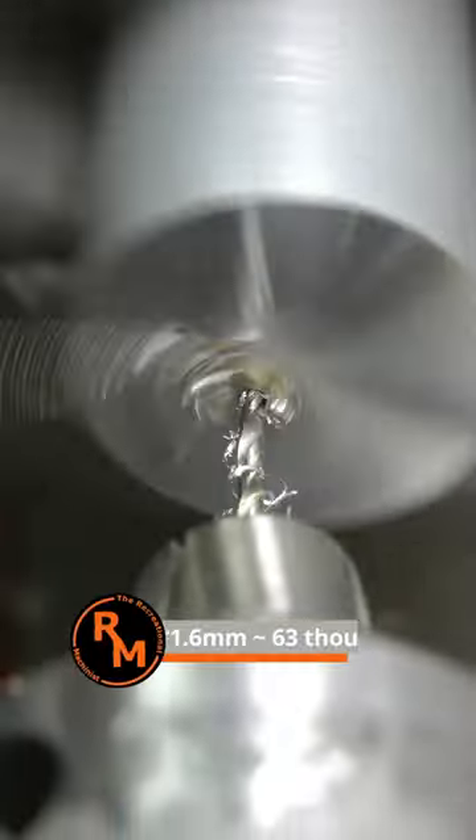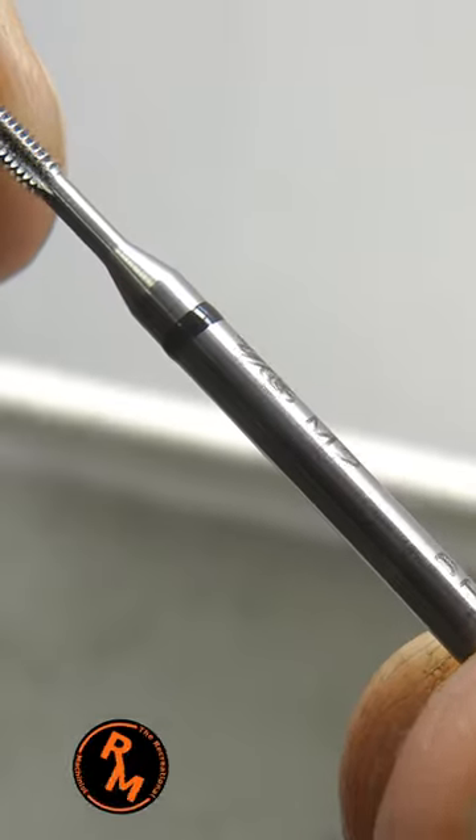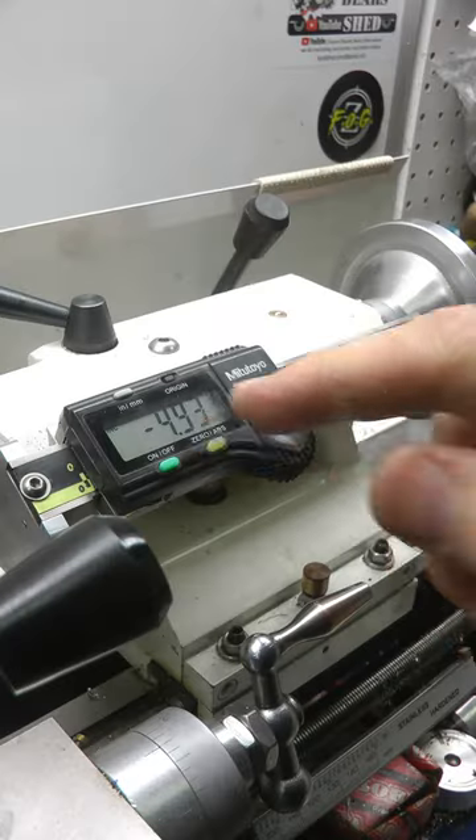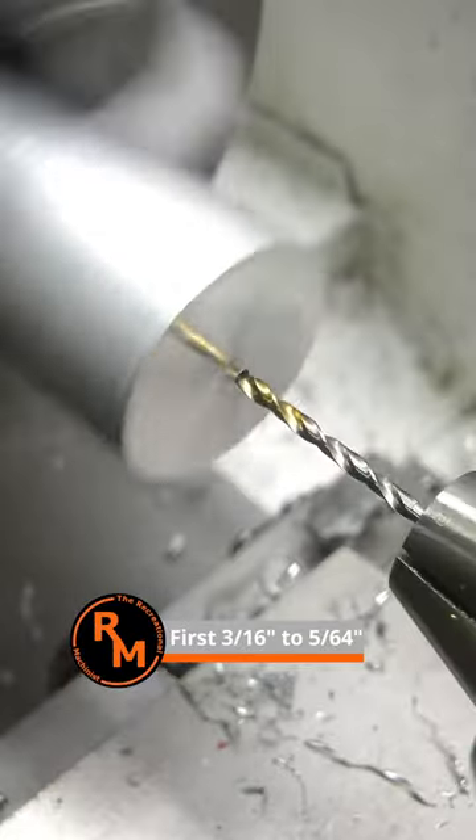Next, I drilled a 1.6mm hole and followed it with an M2 tap. Using the tailstock DRO, I opened up the first 5mm of the hole to 2mm.